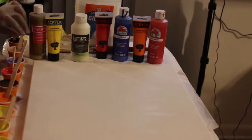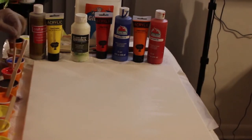Of course you can get these cups at the Dollar Tree or Dollar Store. Any grocery store has them.